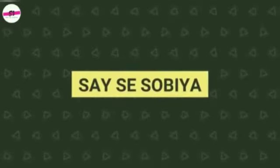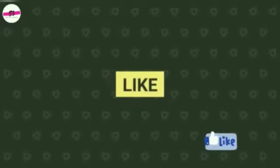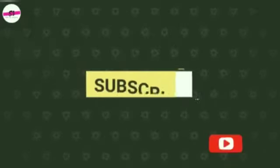Assalamu alaikum, welcome to my YouTube channel Sayysi Sobia. Please like, subscribe, and click the bell icon button to get yourself notified.